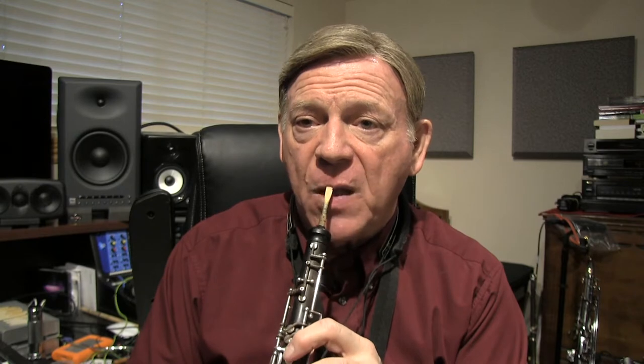Now with the oboe, I'm going to put the reed in the center of the lip — the red part of my lip — and I'm going to roll the lips in. It's the double lip embouchure. I've got to have the lower lip go over the teeth and the upper lip go over the teeth.